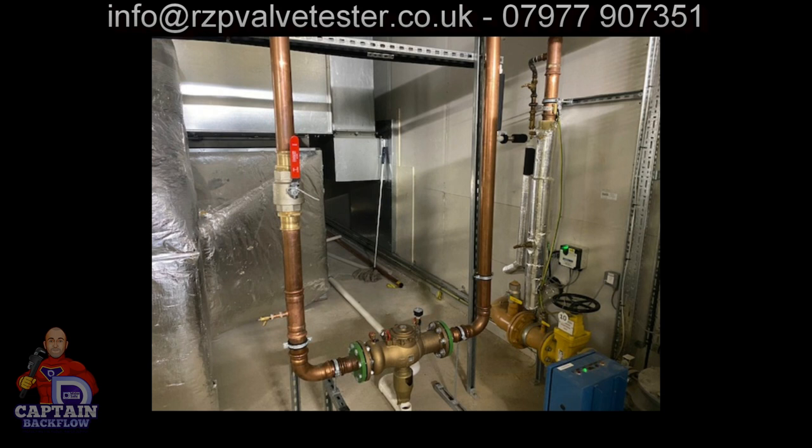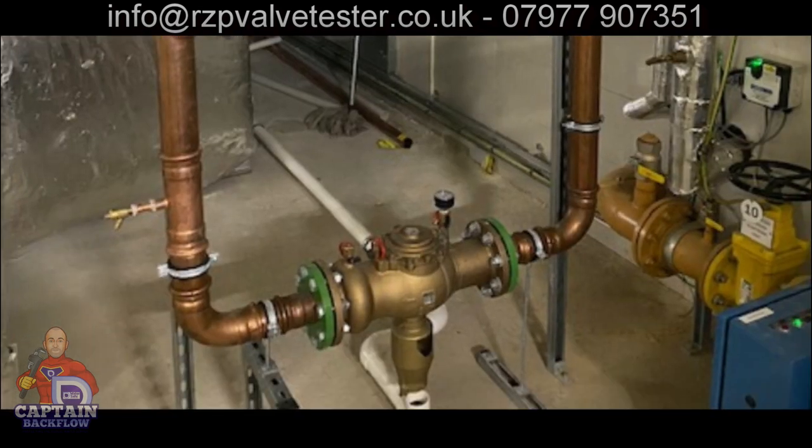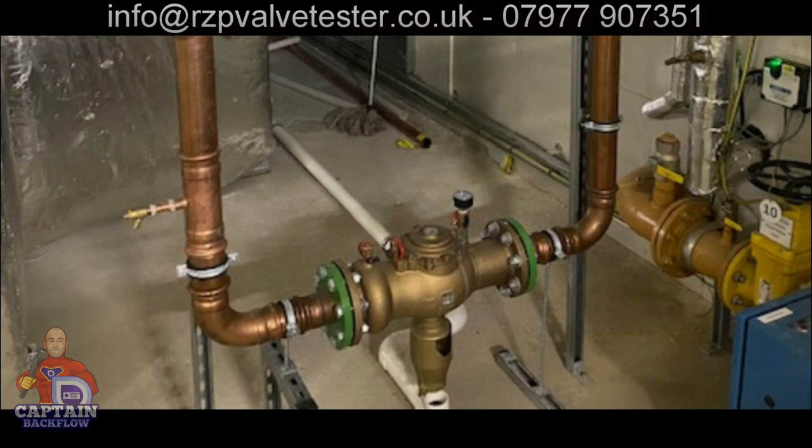There are a number of problems with it. The first one is no number one isolation valve and no strainer. The next is the height — it's less than 300mm off the floor. Because it's been installed less than 300mm off the floor, there's a problem with the waste: it's not actually connected, and he can't increase the size of the waste so it would cope if the RPZ valve discharged. It's quite a long run to outside.